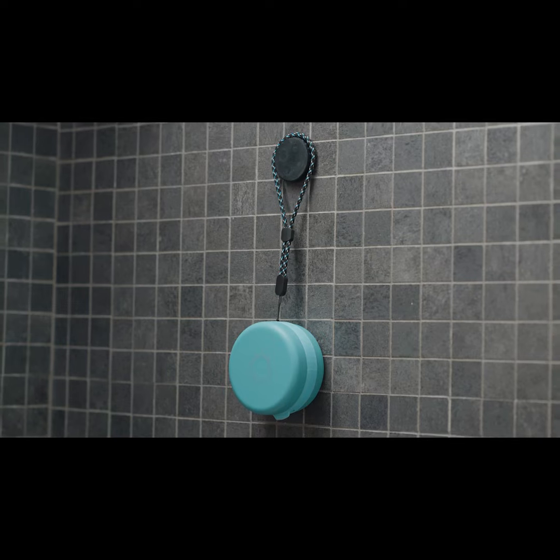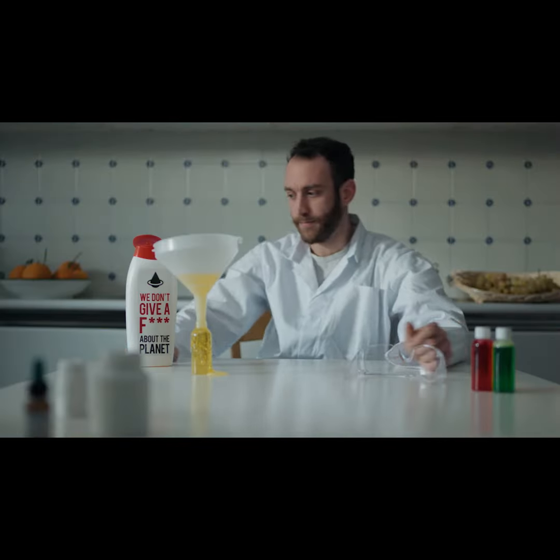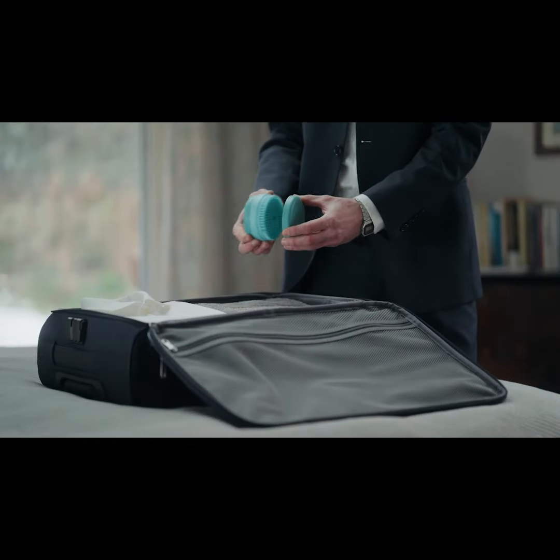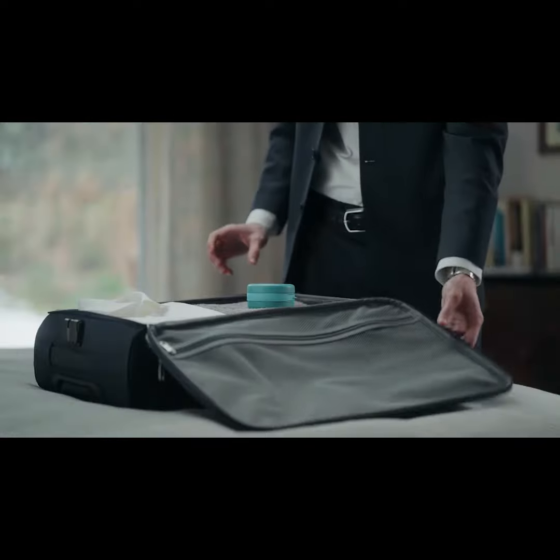I was about to forget — stop playing chemist! You can easily take Henso with you on your travels or at the gym. Just switch the cap and put it in your bag. Just like that.